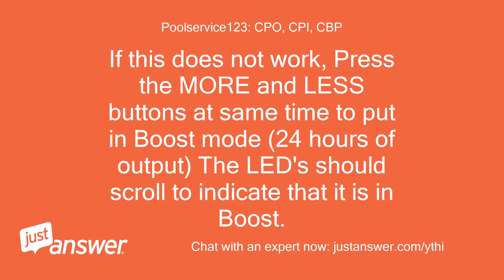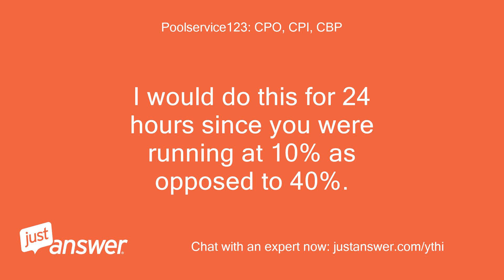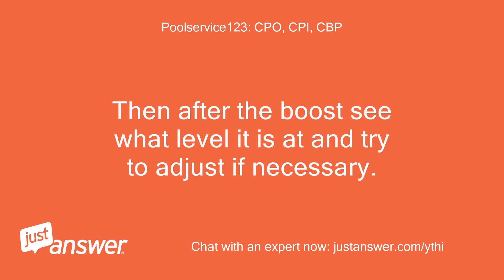If this does not work, press the more and less buttons at the same time to put it in boost mode — 24 hours of output. The LEDs should scroll to indicate that it is in boost. I would do this for 24 hours since you were running at 10% as opposed to 40%. Then after the boost, see what level it is at and try to adjust if necessary.